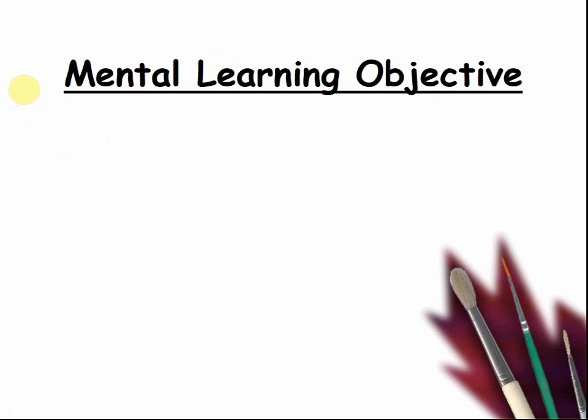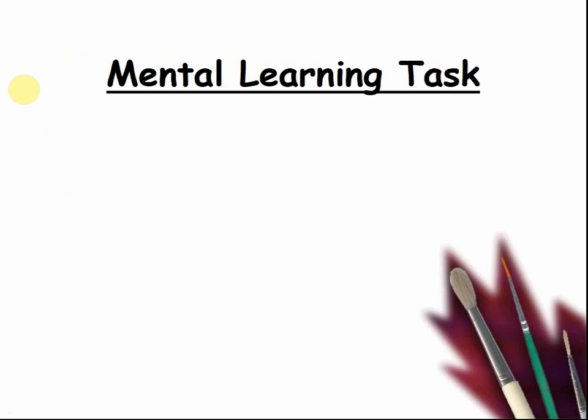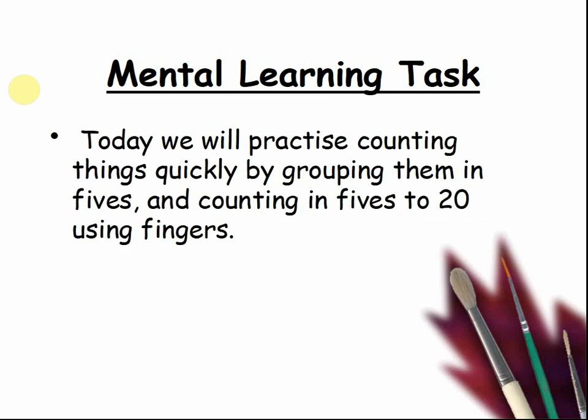Today's mental learning objective is this: I can count in fives, and I can use mental images to find the differences. Today we will practise counting things quickly by grouping them in fives and counting in fives to twenty using fingers.